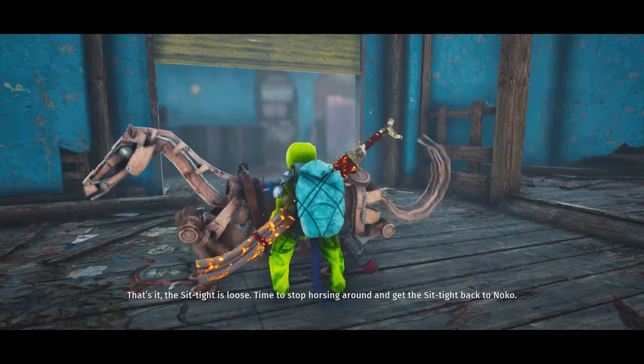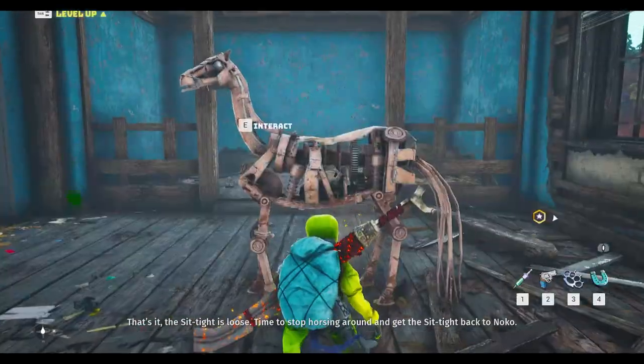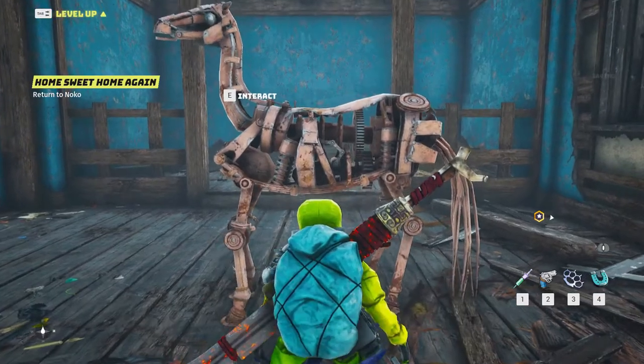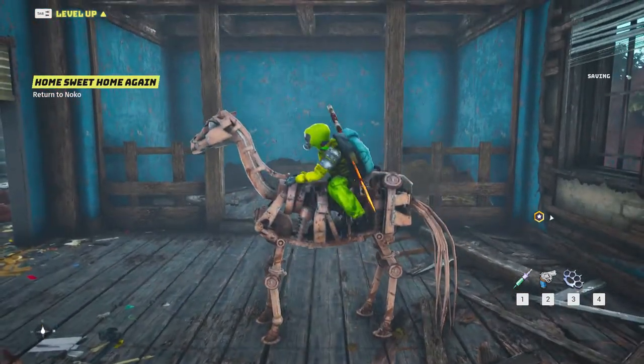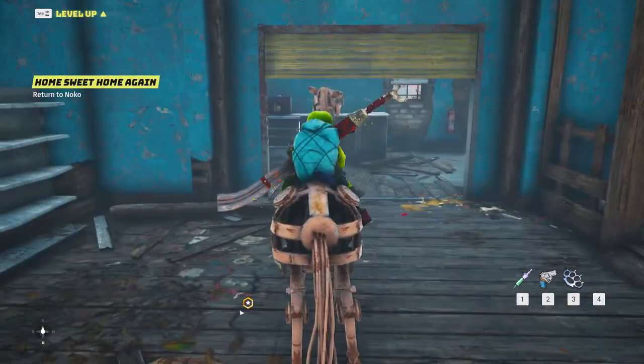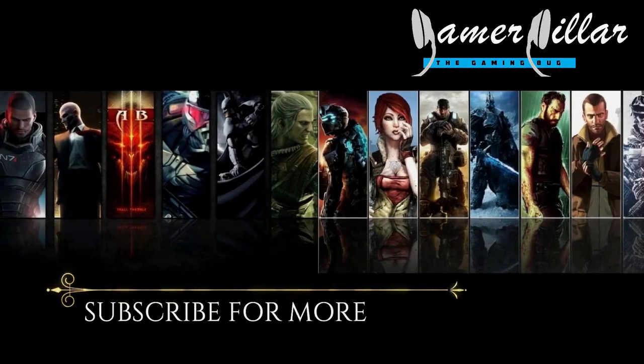That's it. The Siptite is loose. Time to stop horsing around and get the Siptite back to Knocko. That's what I'm doing. You need to merge it next to the Sphere21 system.